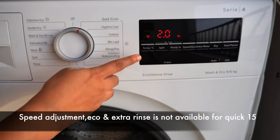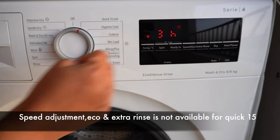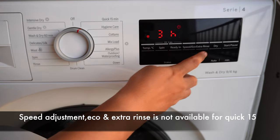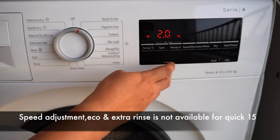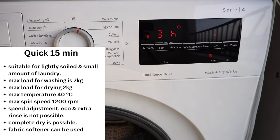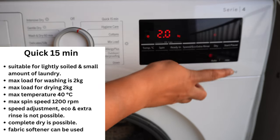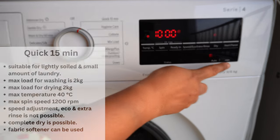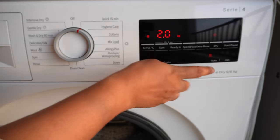By clicking the speed button you can increase or decrease the spin speed, and pressing it again activates Eco mode, which saves energy. Using the rinse option you can add an extra rinse cycle. To completely dry your clothes, click on Dry — you get two options: Cupboard Dry for normal cotton and mixed fabrics, and Cupboard Dry Plus for thicker clothes. Use the Quick 15 feature only if clothes are lightly soiled.